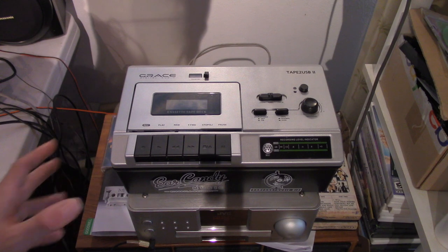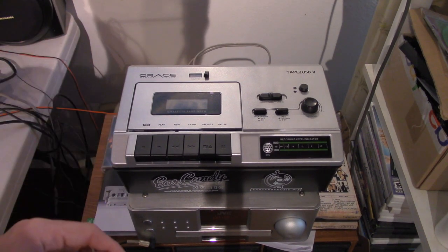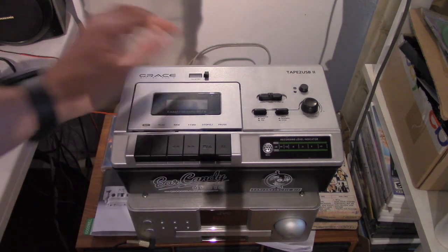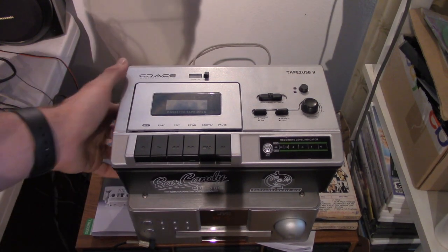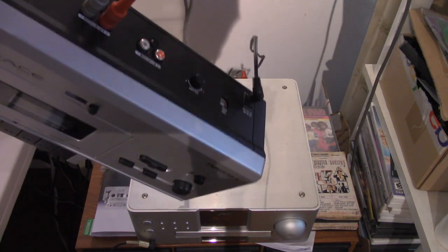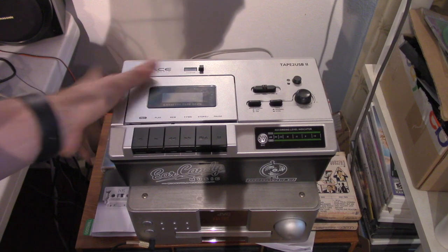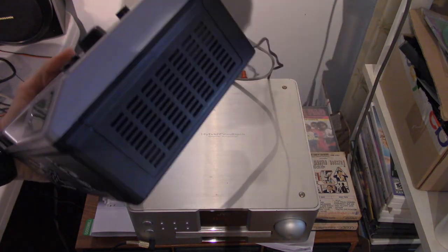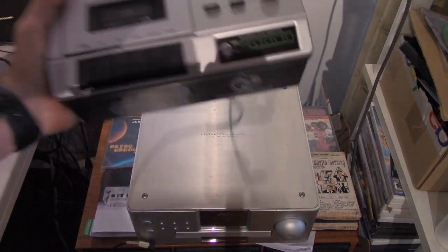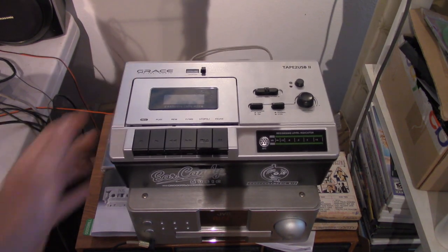This tape deck has pretty basic standard tape deck features like record, pause, and a tape counter. One of the cool features that this unit has though is it's able to record to your computer. It also has a small speaker on the side, so you can listen without having it connected to an amp or external speakers, but I don't recommend it.